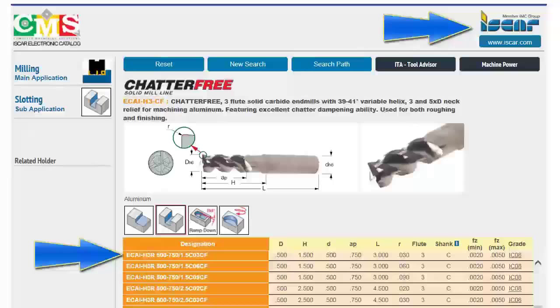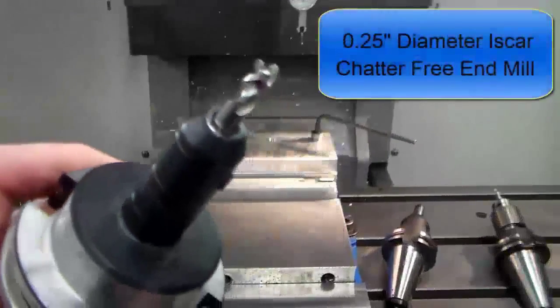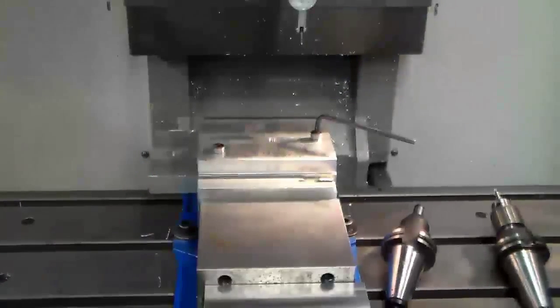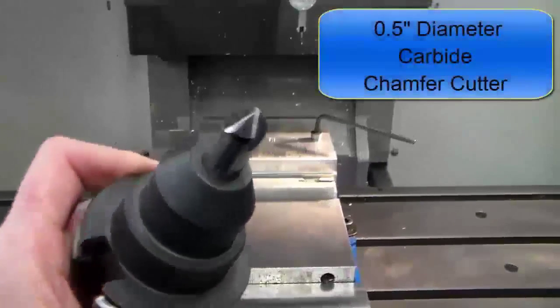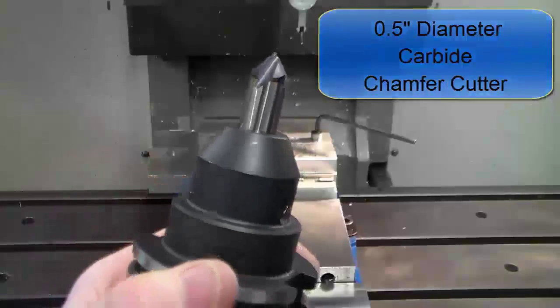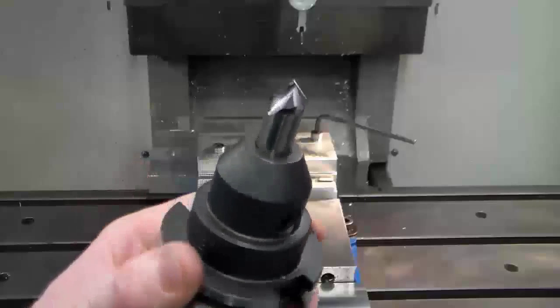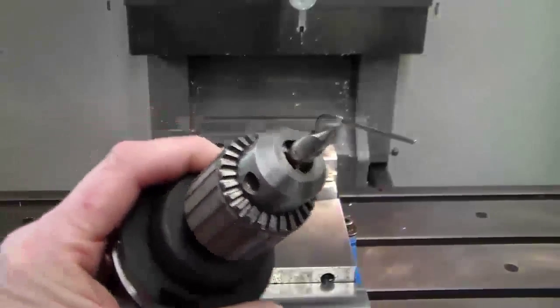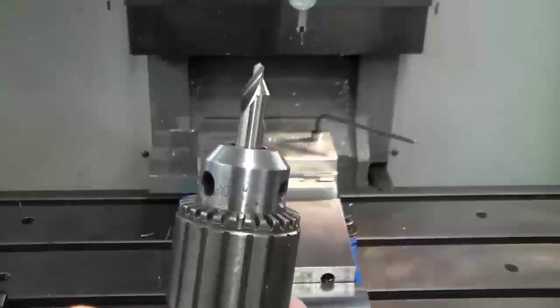This is a screenshot from the Iskar website showing the details of the half inch diameter chatter-free end mill. This is the quarter inch diameter chatter-free carbide end mill used to finish the large and small pockets while minimizing tool wear. This is the chamfer cutter used to machine a small chamfer on the edges of the part — it's a half inch diameter carbide. The center drill is used to engrave letters inside the large pocket.